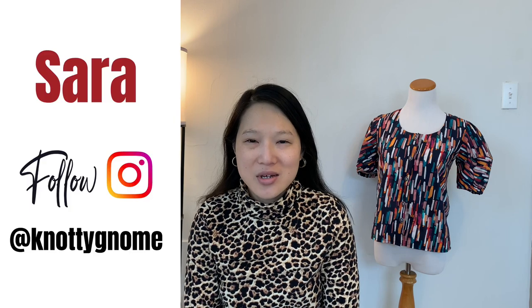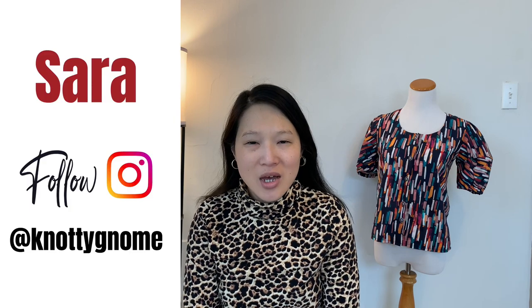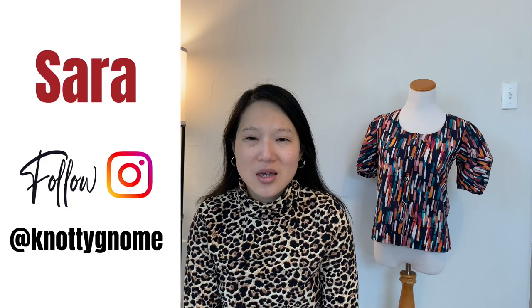Today's video is going to be about the 10 things that I completed in March. My name is Sarah and my channel is Naughty Known Crafts, a channel all about sewing and styling a handmade wardrobe.